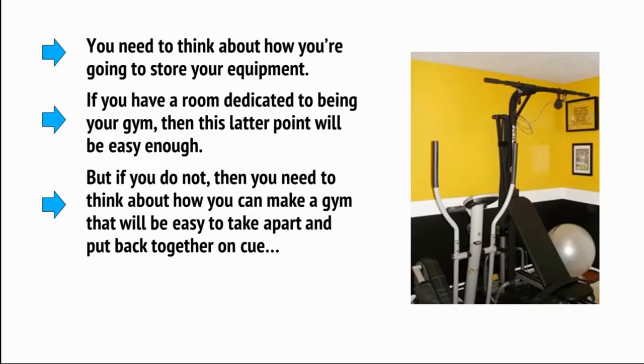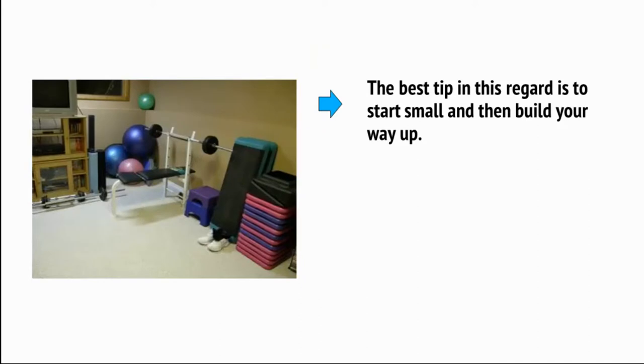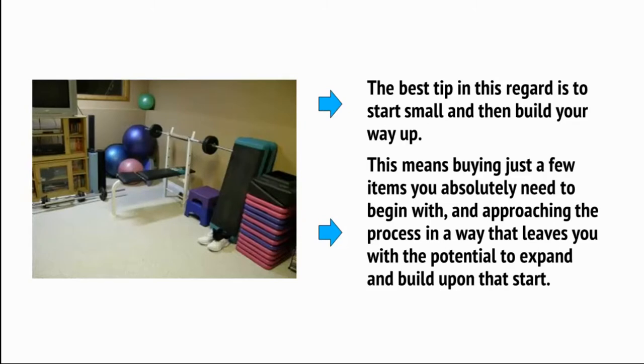But if you do not, then you need to think about how you can make a gym that will be easy to take apart and put back together on cue, or one that's simply small enough and compact enough that it doesn't matter too much. You also need to make sure you aren't going to smash any cabinets or go through any tables. The best tip in this regard is to start small and then build your way up.